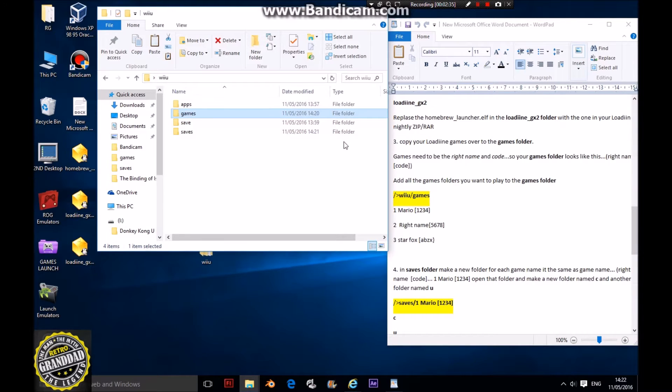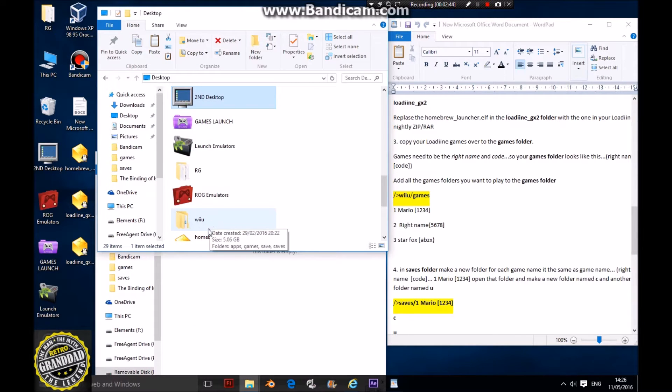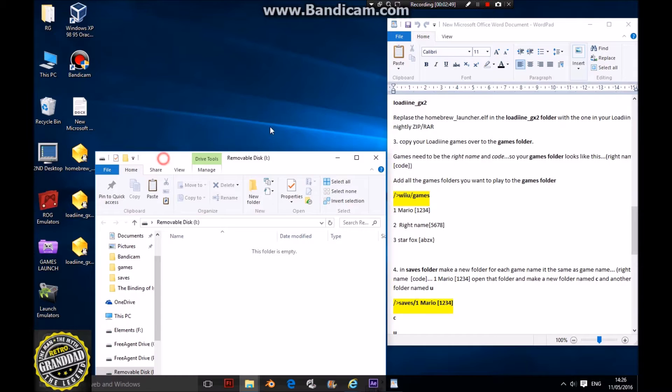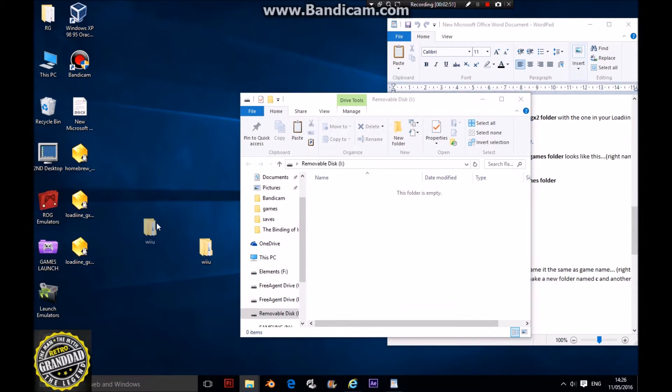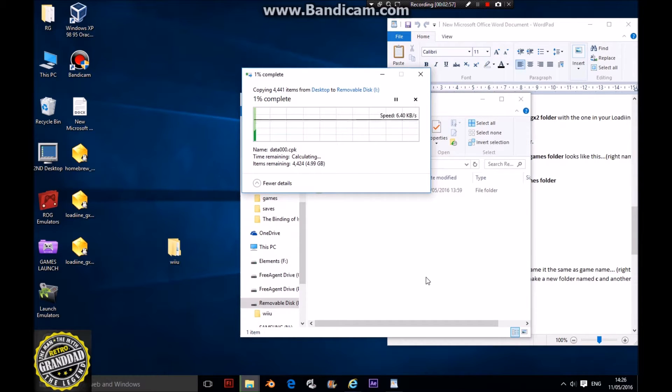Next, transfer this to an SD card. We've got the SD card in. All you need to do is drag your Wii U folder, the one you've just made, and stick it in your new SD card. It's going to take a few seconds.